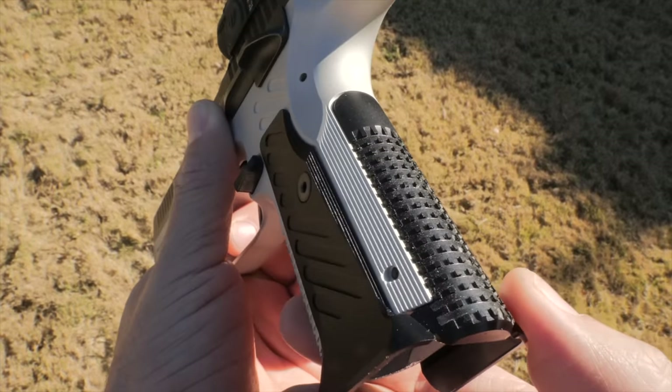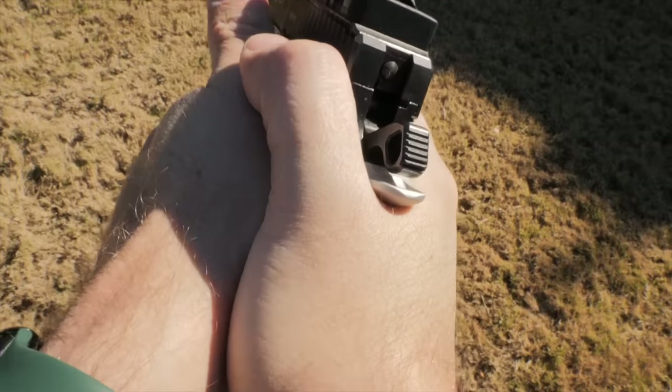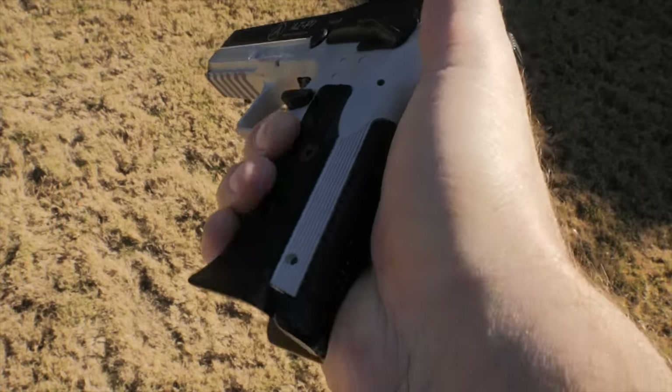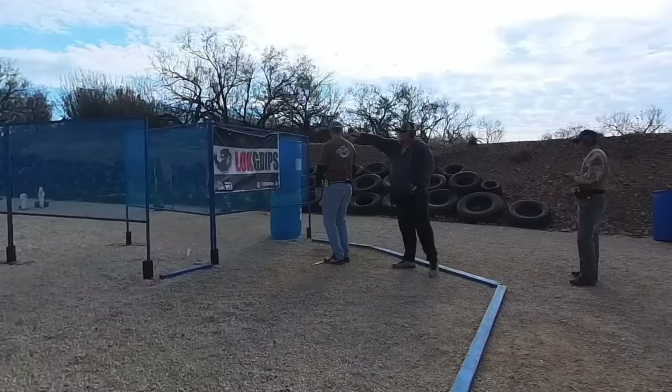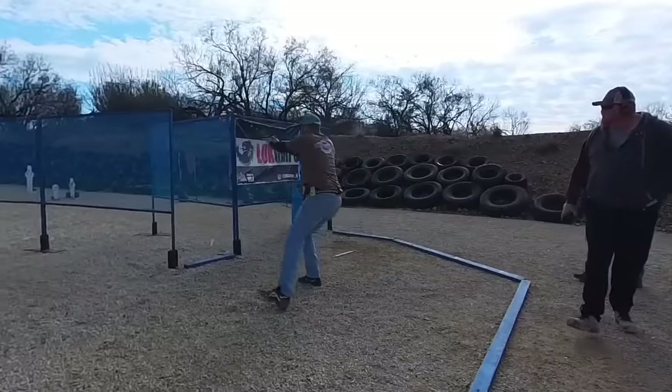When you shoot a single action only gun, your thumb stays on the safety — this is not open for discussion. If you put it on the side, you're prone to creating malfunctions as the gun recoils, bumping the safety on. There is a right way to shoot a single action only gun and it's with your thumb on the safety.